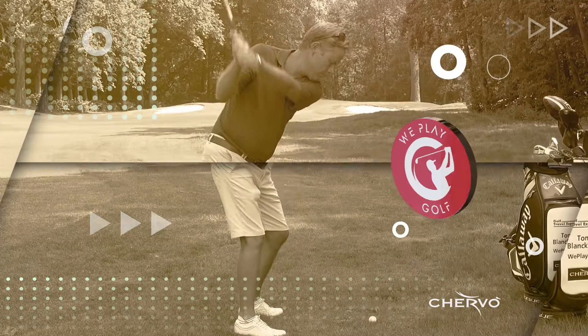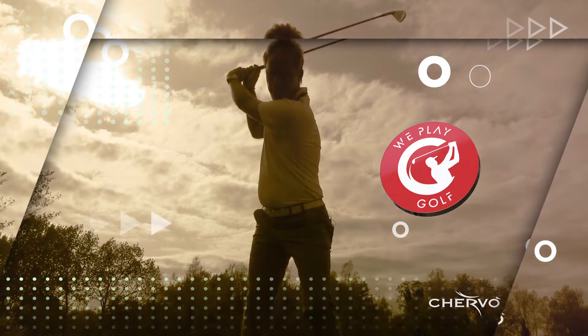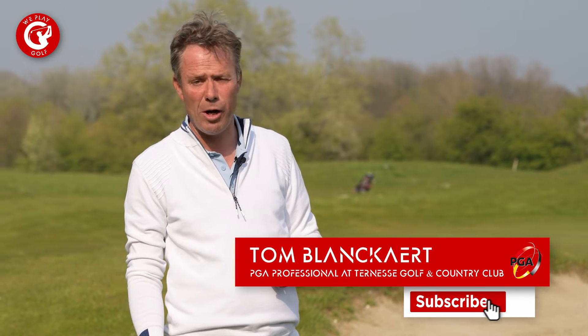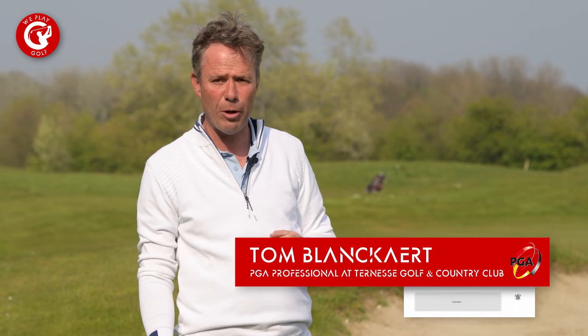Welcome to We Play Golf, the golf channel where you easily learn how to play golf. If you're new to the channel, please consider subscribing, and if you have any questions or suggestions, put them in our comment box below. In today's video we're going to show you what is a lob shot, when do you need to use it, and how you're going to play it.